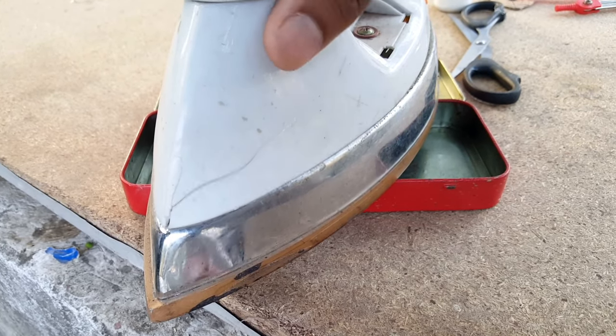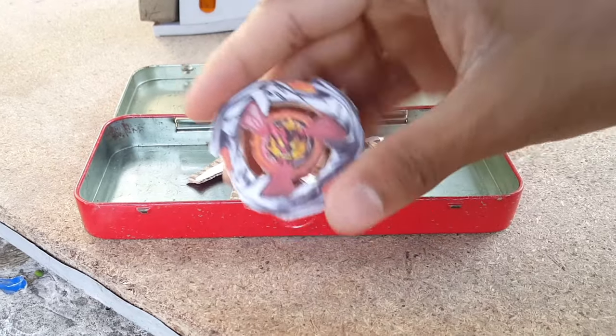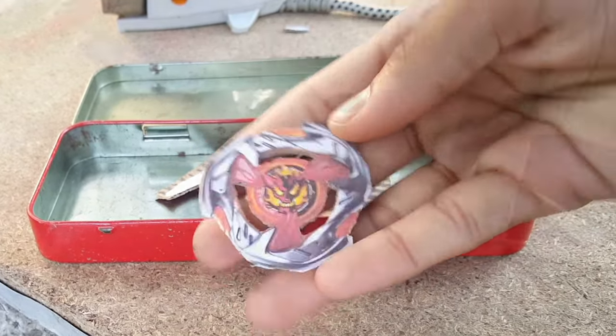It's been almost 10 minutes, let's see the condition of our template. Oh wow, look at that — here's our Hell's Hammer, very shiny! Just look at that, very shiny and colorful.